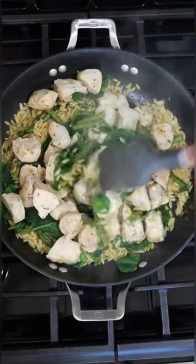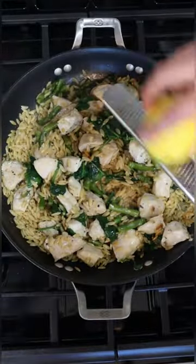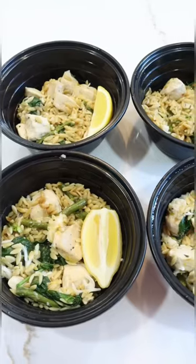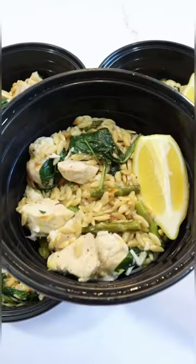Once that's nice and happy you're going to go ahead and add back your chicken. Give it a good mix and it's ready to portion out. Oh and don't forget to top it with a little lemon zest and lemon juice and parmesan cheese. There you go — four meals in about 20 minutes.